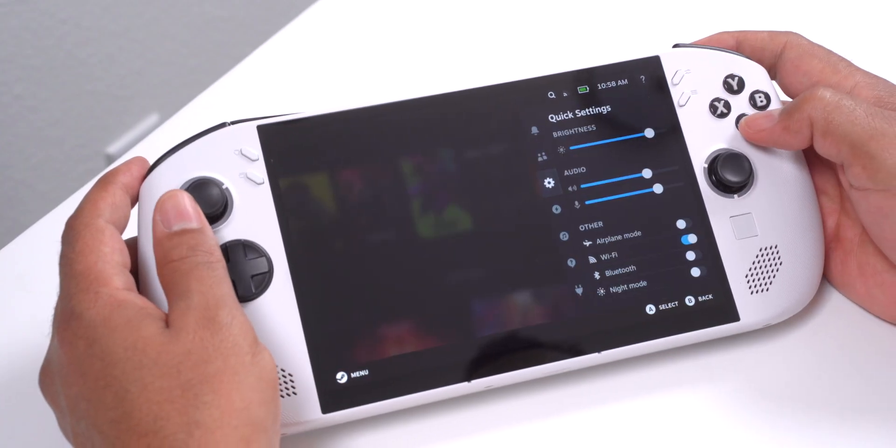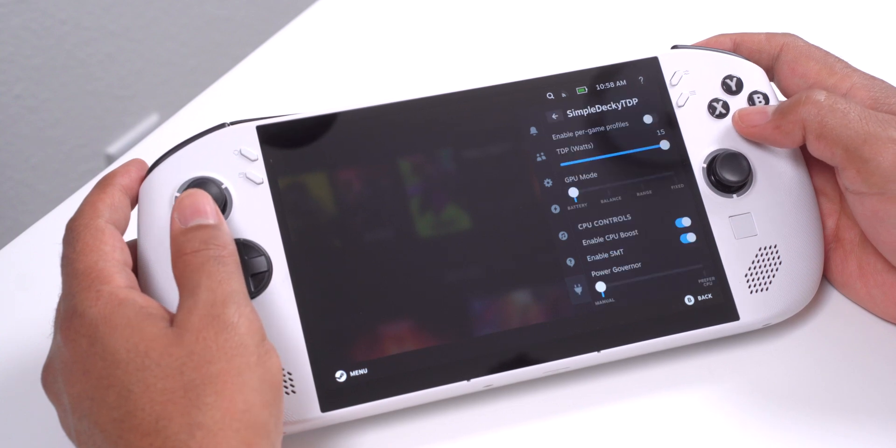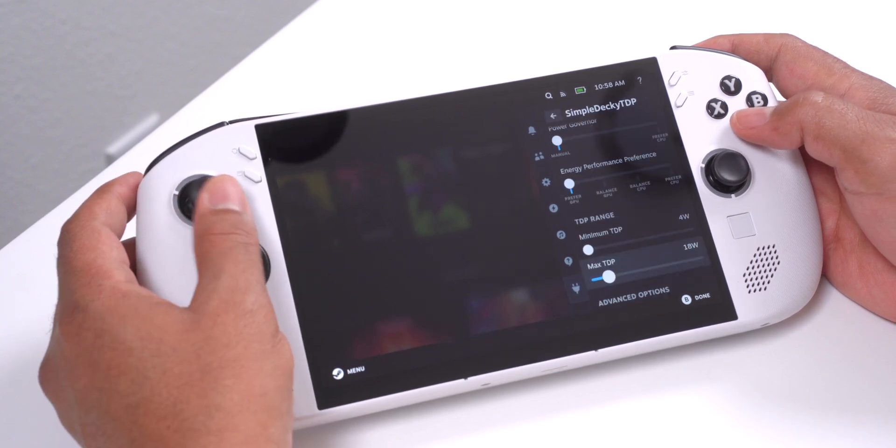Now I can press the Quick Settings button, scroll down, and open Simple Decky TDP. Here I can adjust the wattage based upon what each game needs.